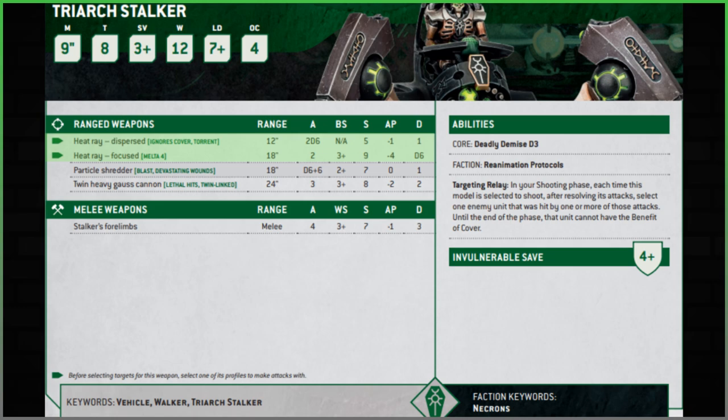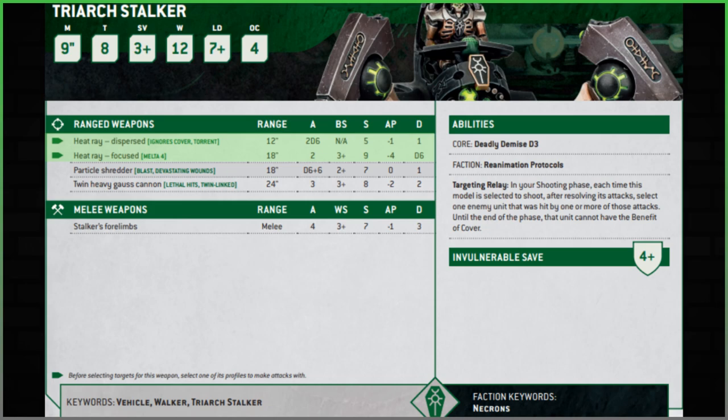The focused Heat Ray has two attacks, ballistic skill three-plus, and strength has gone up to nine — which is fairly standard for 10th edition as vehicles and monsters have increased in toughness. Minus four AP is lovely, and damage is D6 with Melta. It's a decent weapon, but only two shots — I wish it had one extra. It is what it is.